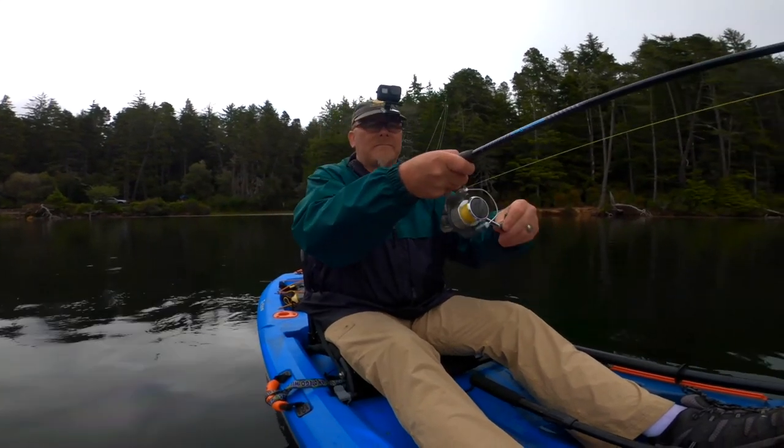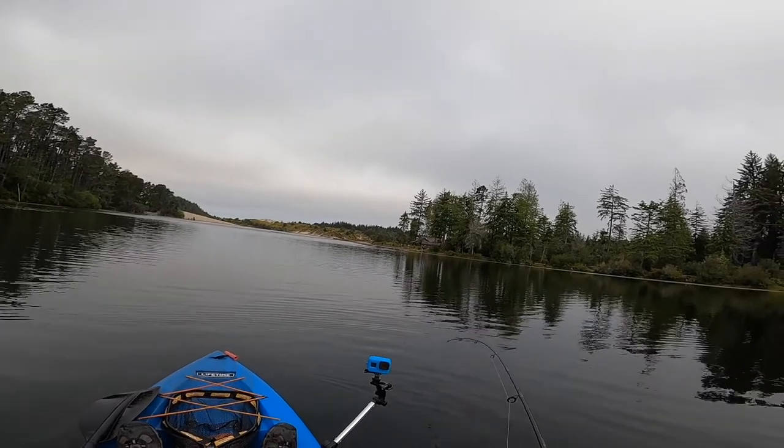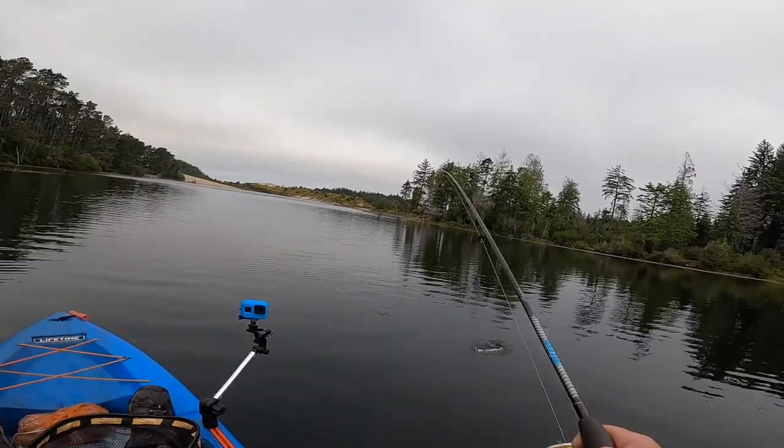Those crankbaits are really lightweight, so it takes them a little while to get down into the zone. I like to put — fish on! I'm telling you, this crankbait's a fish slayer. And cheap, too — got it on Wish. Super cheap.